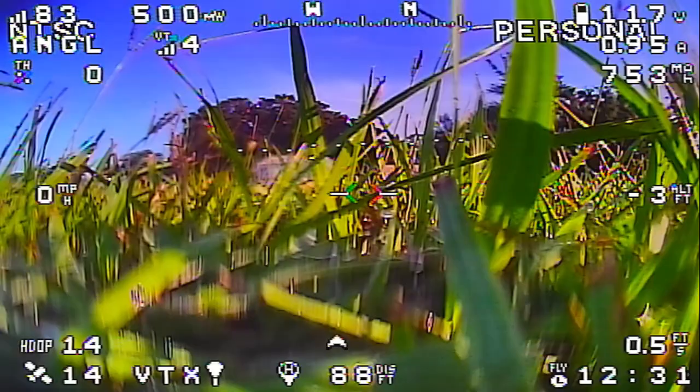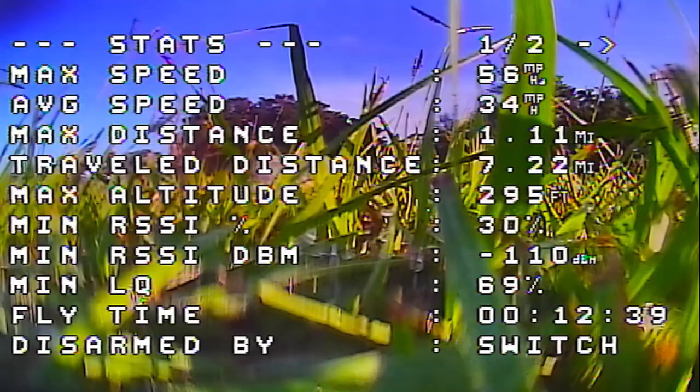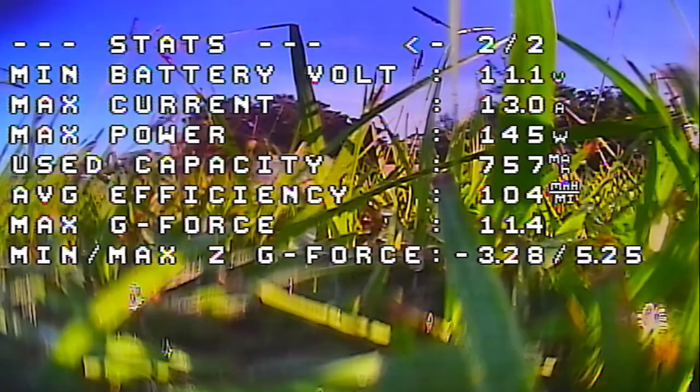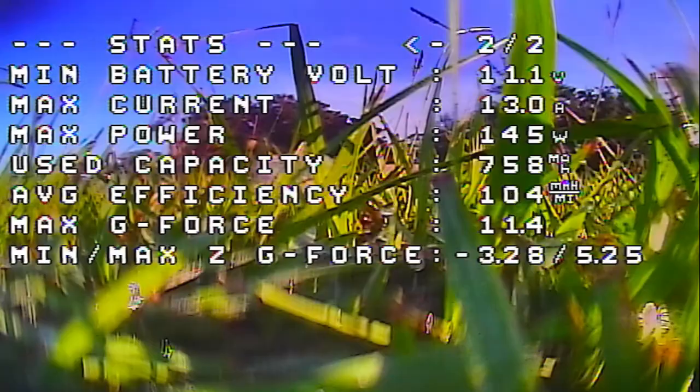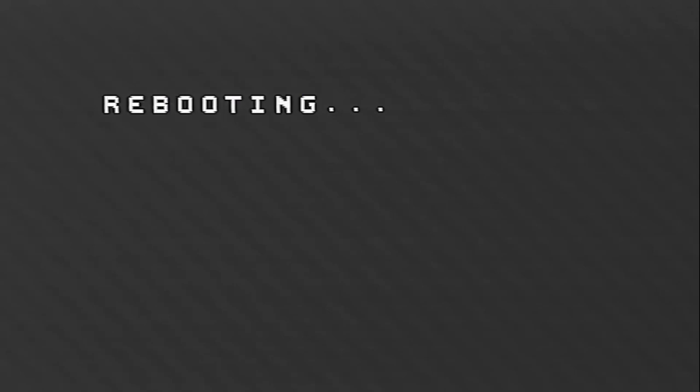We need to use the throttle to enter the OSD menu, so we're going to disarm. There's our summary screen if you want to look at any of that. We're going to enter the OSD menu and we're going to save and reboot. We've just lost video because of the auto power thing on the VTX — it dropped back to low power because we're disarmed.